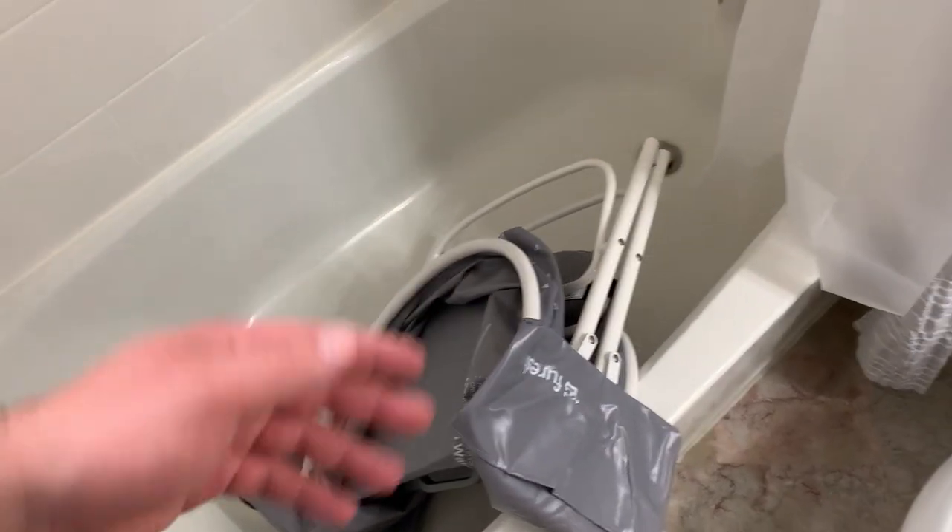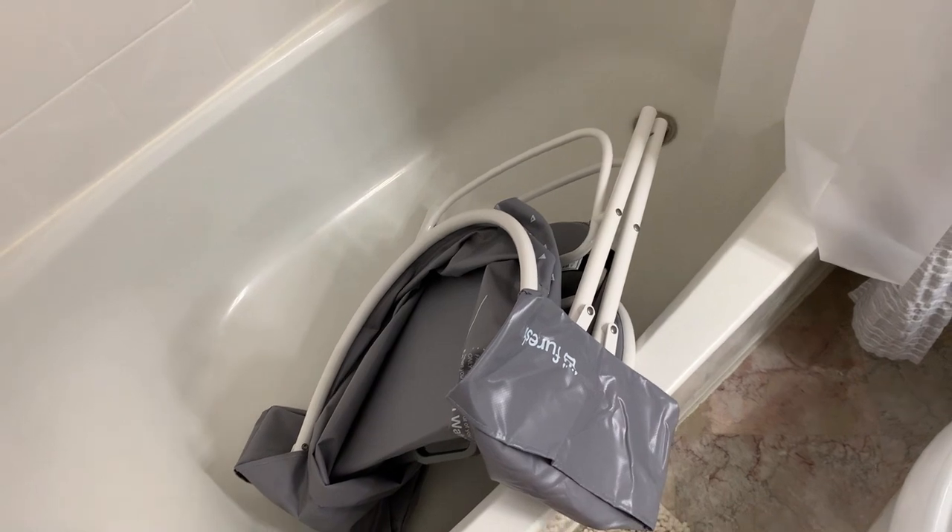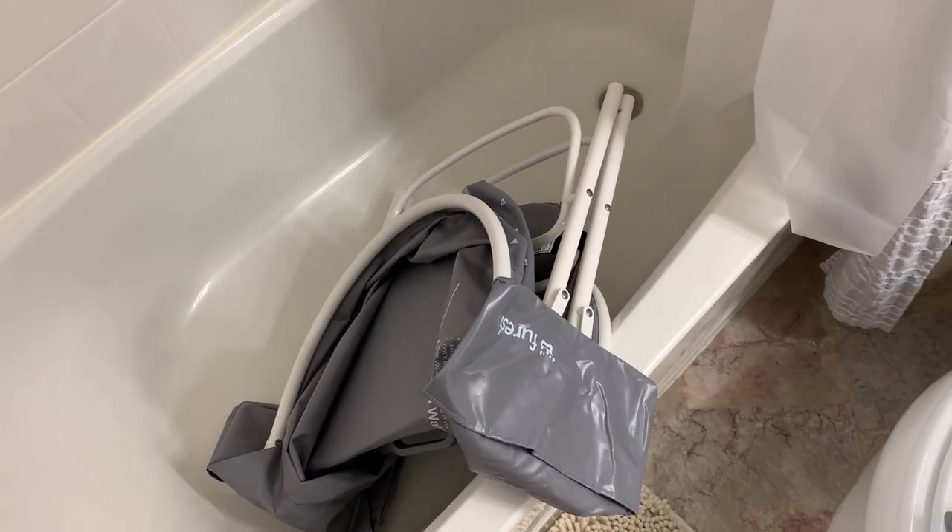That all said, nothing but positive things to say about this — we absolutely love this dog tub. It saves us a huge mess and I definitely recommend it.